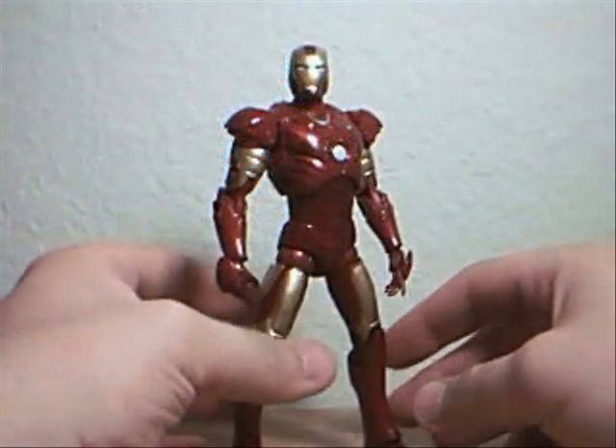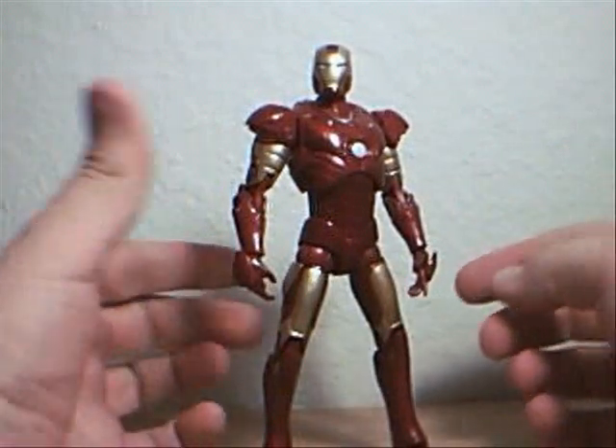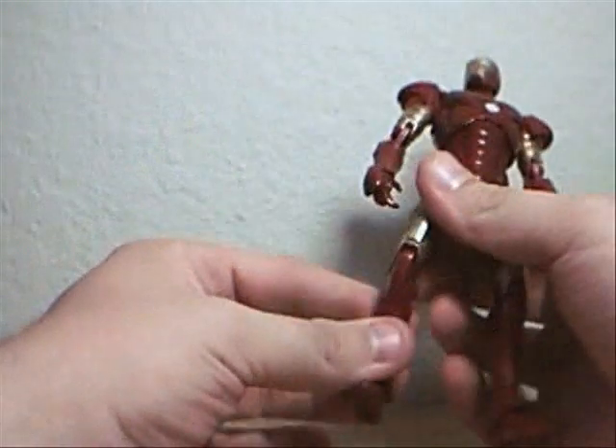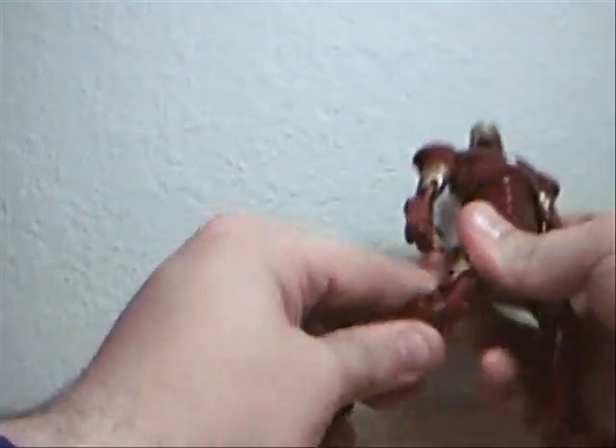Okay guys, I'm back. And I am a little bit more pleased with the Mark III. The Mark III comes to us by way of an upgrade in the Mark II, and a special upgrade, as we saw in the movie.